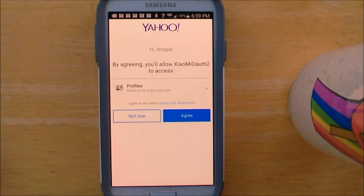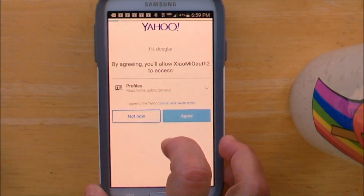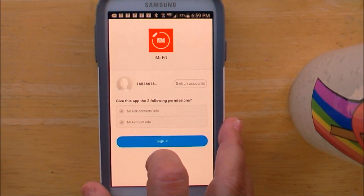I entered my email address and created a password. Make sure you check out the notice about the password requirements. Now I was prompted to log in using my email credentials, and I have to click on agree. Now return to the login page and sign in.